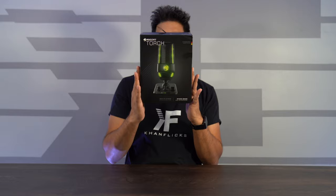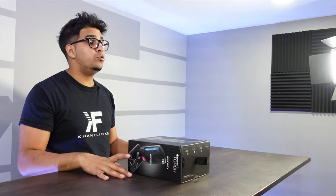This here is the packaging for the ROCCAT Torch, their latest gaming mic and probably one of the greatest ones yet — mainly because it gives you quality studio sound. ROCCAT makes a lot of great products, so this one should be no exception.